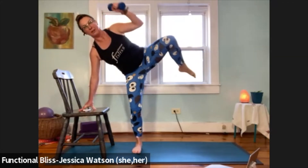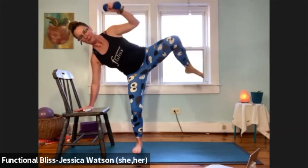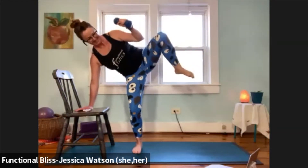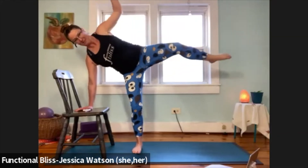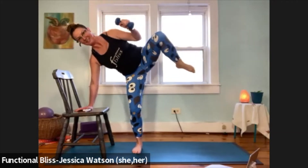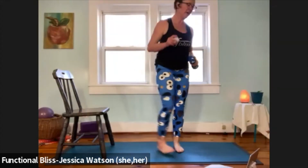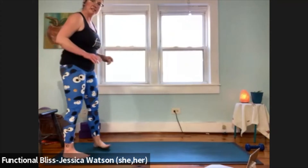Nice work, you guys — 20 seconds left, you got this. And time, beautiful job. Lift up, shake everything out. Move your chair and your weight slightly off your mat so we have a little space to work — we're going to use the front of the mat. It's going to be our first speed round. Before the timer starts, we're going to take a monster walk forward — that zigzag walk. Then once you come to the front end of your mat, run all the way backwards.